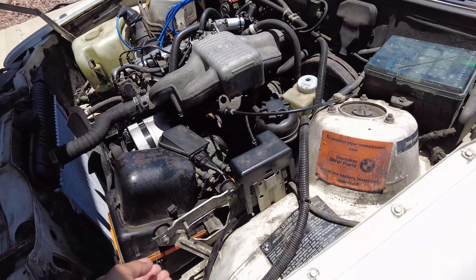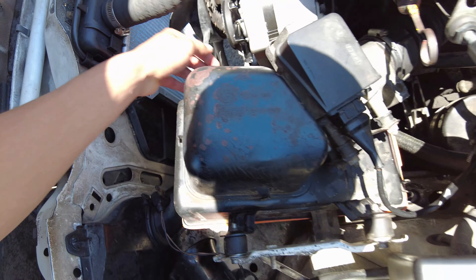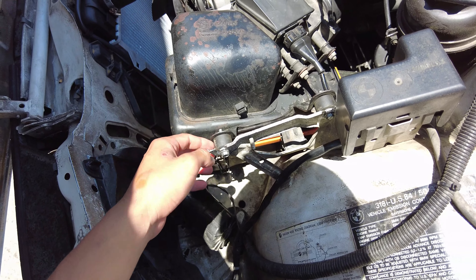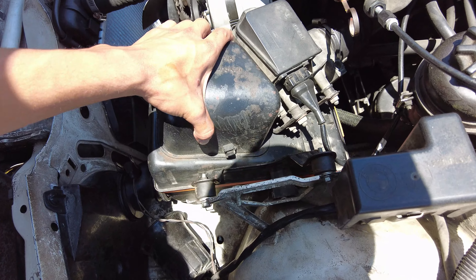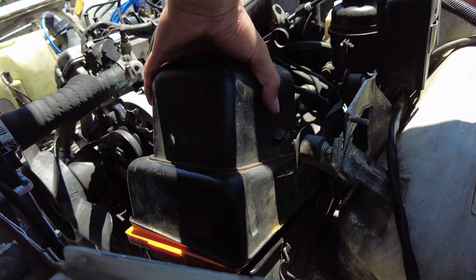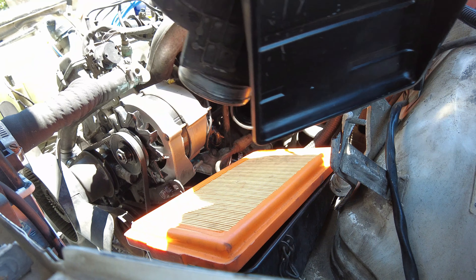So we're going to go ahead and take off the intake first, which is really easy. Just pop those open, just like that. These are 10mm so you can disconnect these — I didn't really tighten them down. And then that should come off pretty easy, just like that.